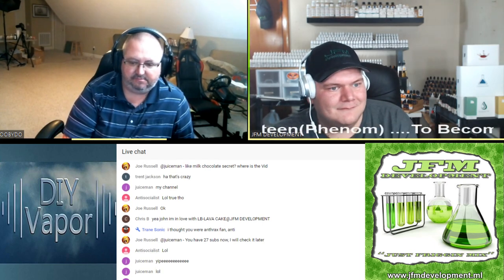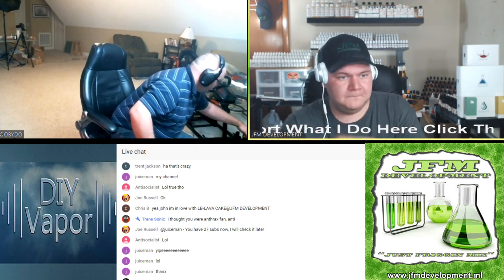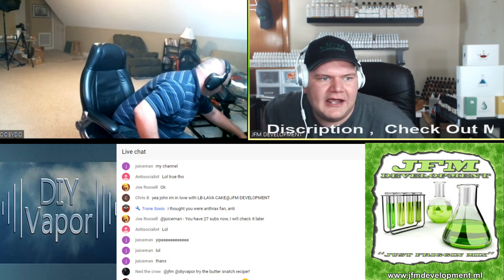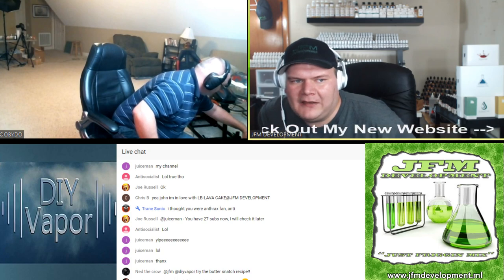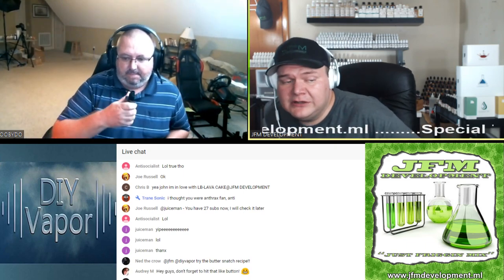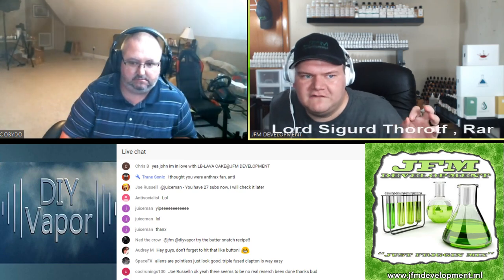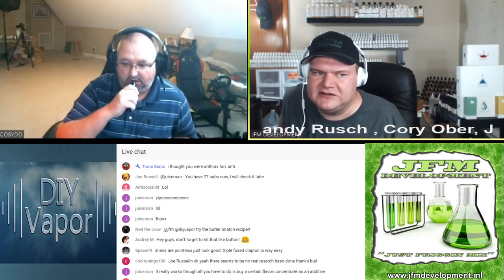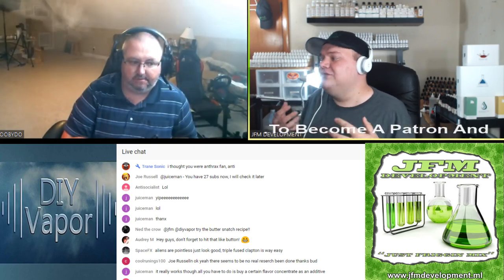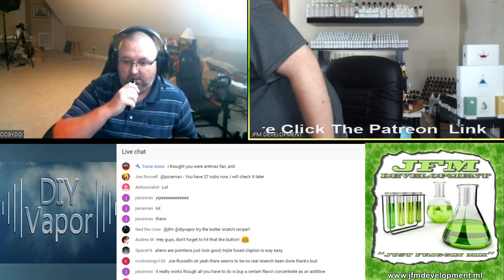I'll get the butter snatch. SpaceX, I totally agree — I actually personally prefer fused Claptons over aliens. I'm running fused Claptons, 40 gauge, 26 core, dual core. There's definitely not much difference between them. They just look good, but I don't look at my coils very often. My main thing is getting coils available that taste good and that I personally use.